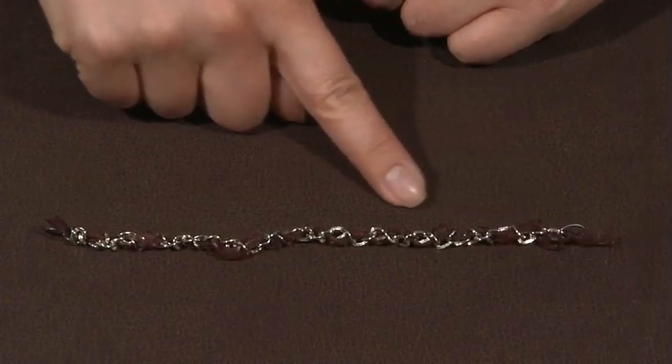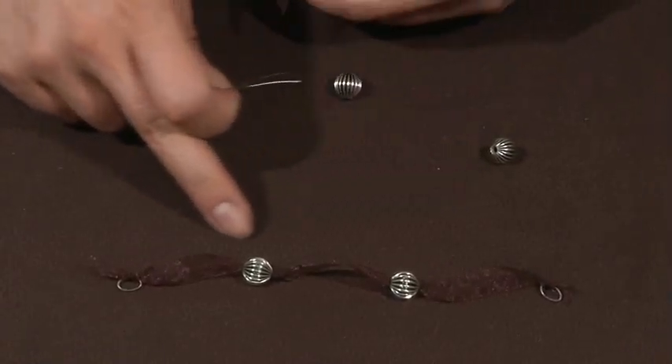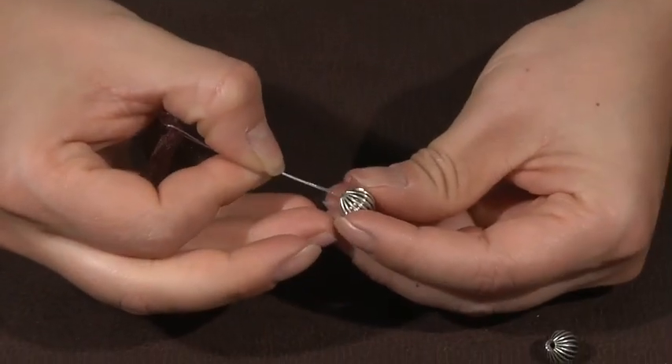After I finished weaving the ribbon through, I added a jump ring to one end and knotted the ribbon to it. To make the second ribbon accent I'm repeating the same technique, using a flexible beading wire as a needle to help drive it through one of these silver beads.